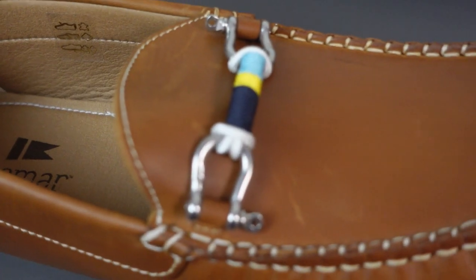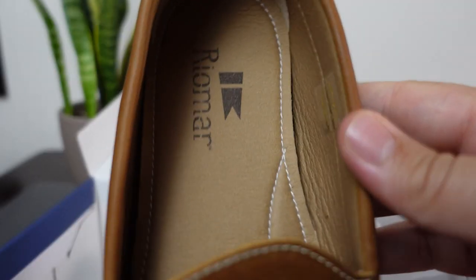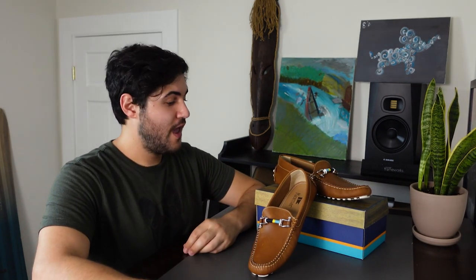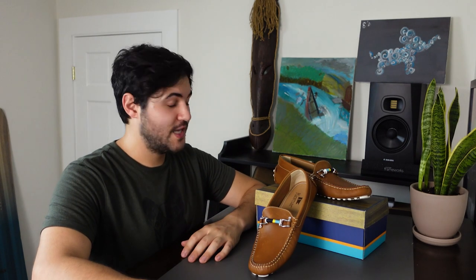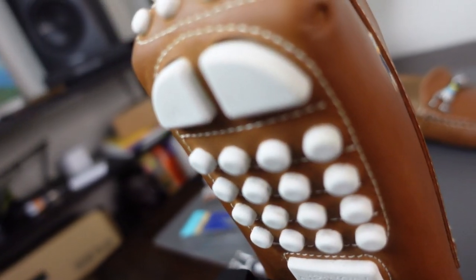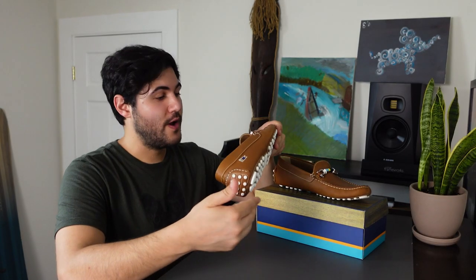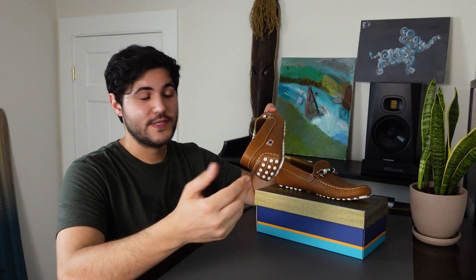They perform equally well on or off the water and they're super comfortable. They're form fitting, flexible, and with a really cushy sole. They were designed all around to make sure that they can actually stand up to whatever the ocean throws at you and keep you comfortable. Not to mention they look great. The soles of the deck drivers are non-skid and non-marking, so they're really great for walking around on docks, boats, or really any other wet surface.